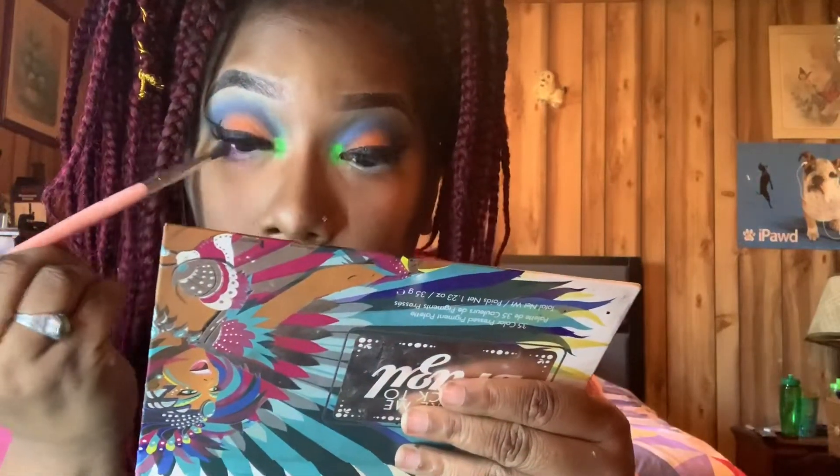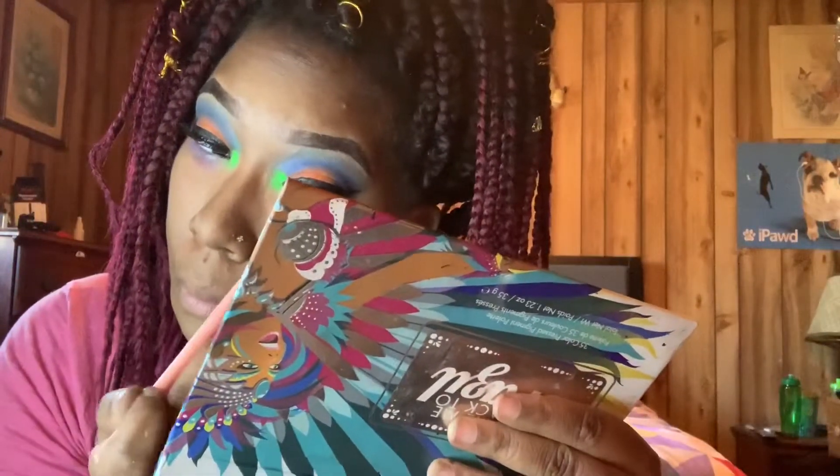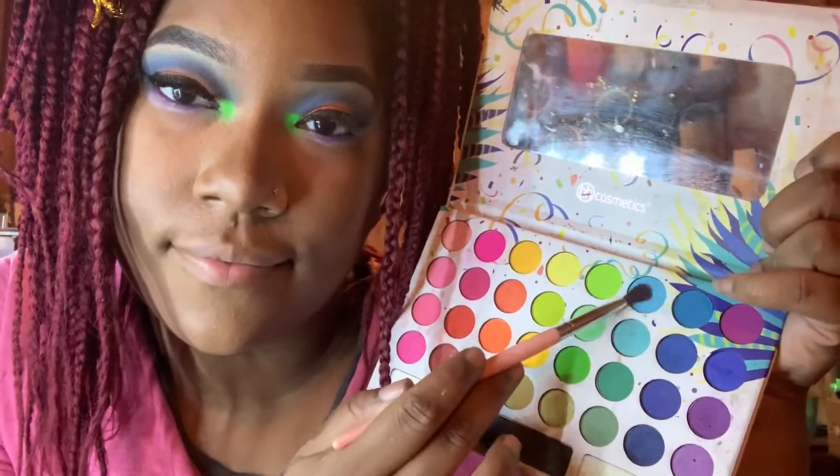Next I went back in with that NYX White Jumbo Cream Pencil on my bottom lid so the eyeshadow can appear more pigmented and pop more. In the next few clips you'll see me using the majority of the same colors I used on the top lid, applying them to the bottom lid. The only difference was using a purple just to bring it out, and I really thought that purple would look awesome with this look.